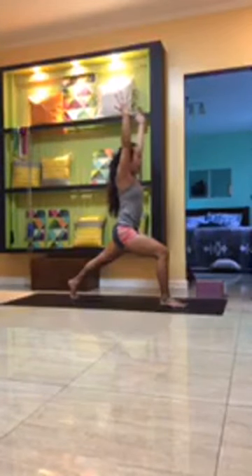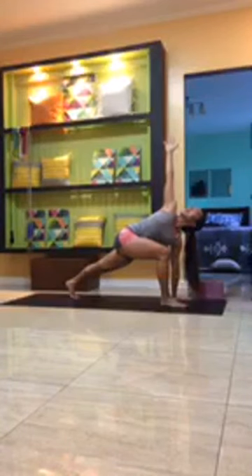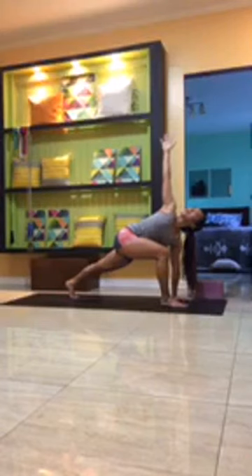Breathe for three, two, one. Exhale to take the right hand down onto the mat. Keep the left knee tracking over the second toe. Inhale, energize through the left fingertips as you gaze up, open the shoulders, don't dump weight onto the right wrist. Belly in, steady breath, breathing easy. For three, two, one.